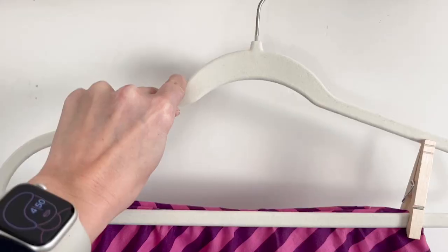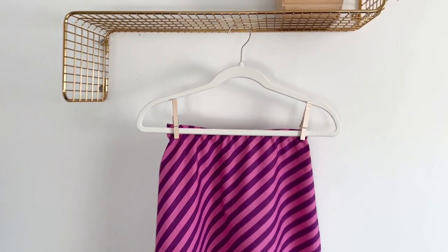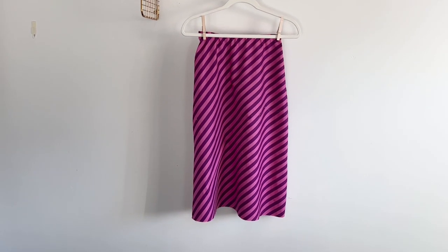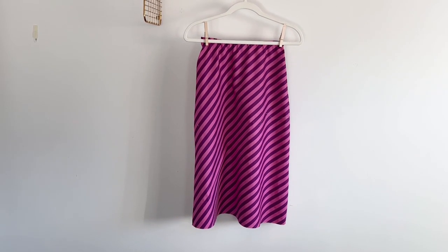It is recommended to leave the skirt hanging overnight at this point. Since the skirt is cut on the bias, the hem may stretch out and become uneven. Trimming is necessary the next day before continuing.